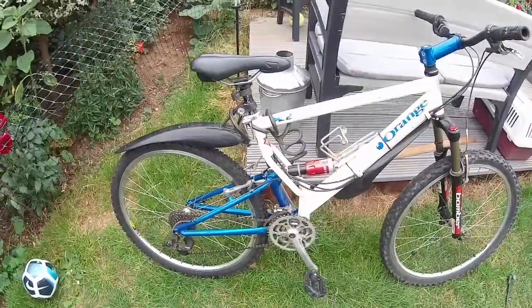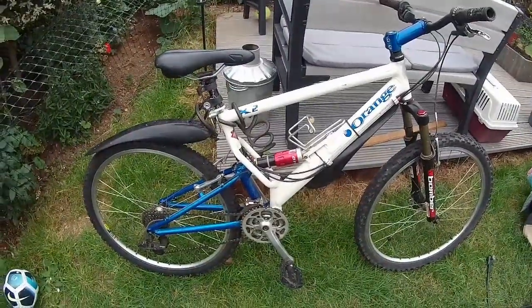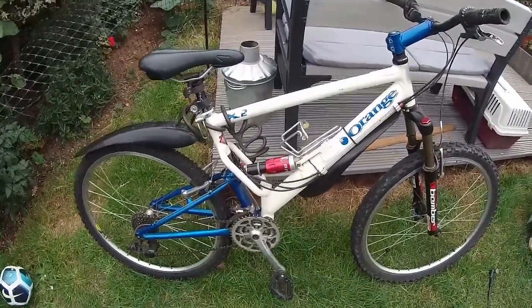What you're looking at here is an Orange X2 from 1997. It's a pretty original example.